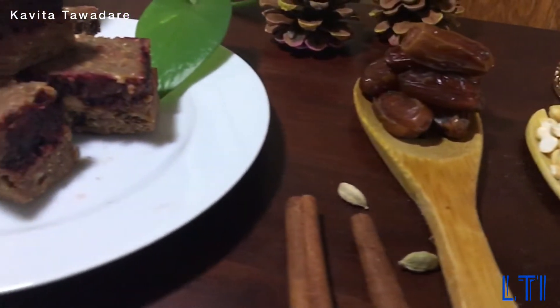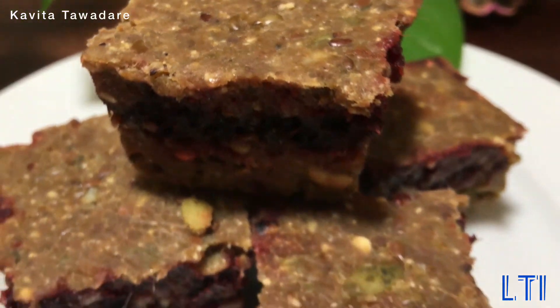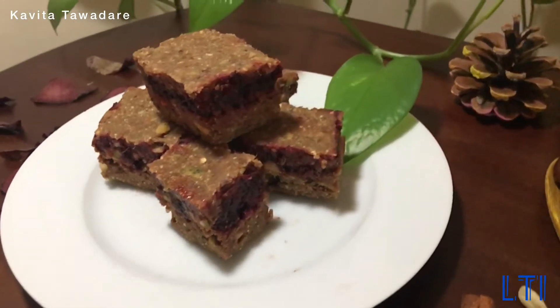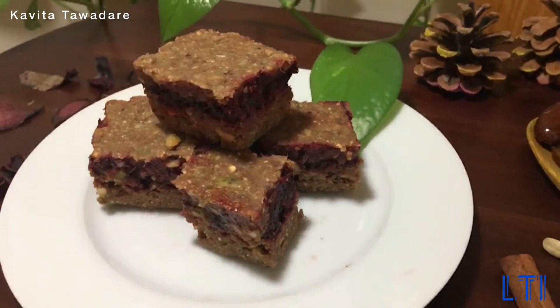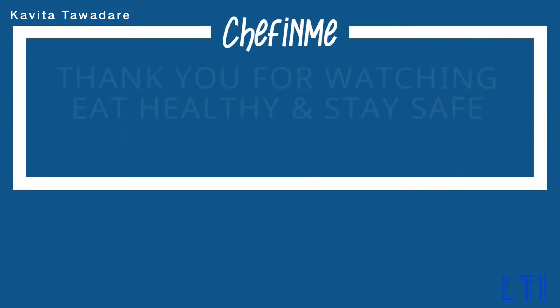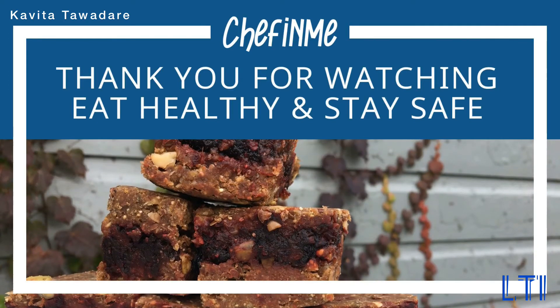I call these my Wonder Nutri Vita Bites because they are filled with dense vitamins like vitamin E, omega-3, proteins, minerals, antioxidants, and the list goes on — which helps in maintaining overall health and improving immunity. This also makes the best snack or energy bites, especially for kids, working people, pregnancy, and old age. Thank you so much for watching — please eat healthy, stay healthy, and stay safe!